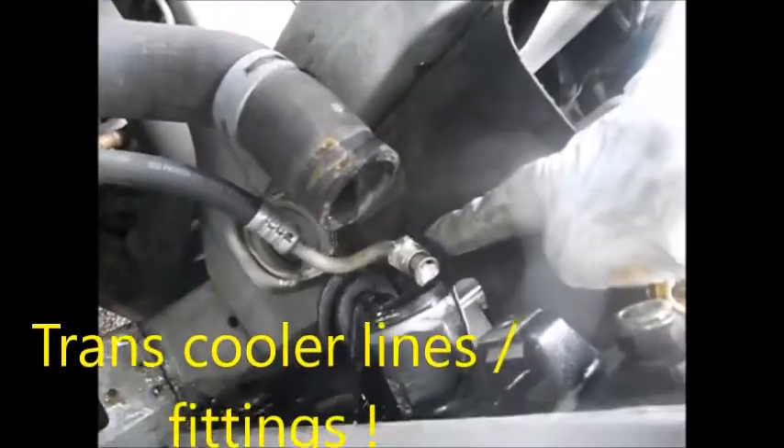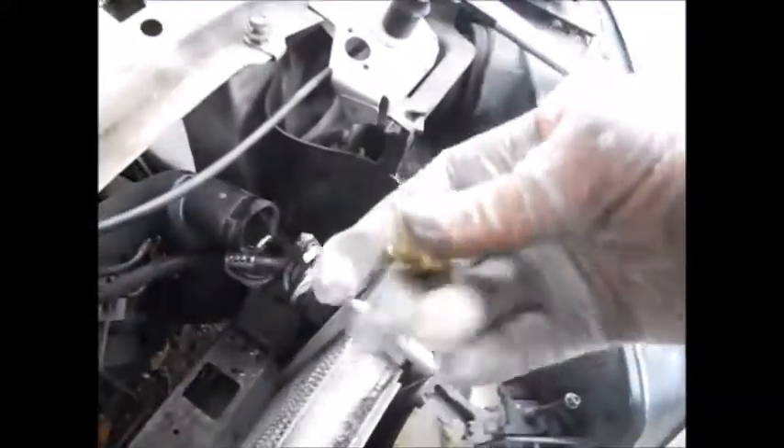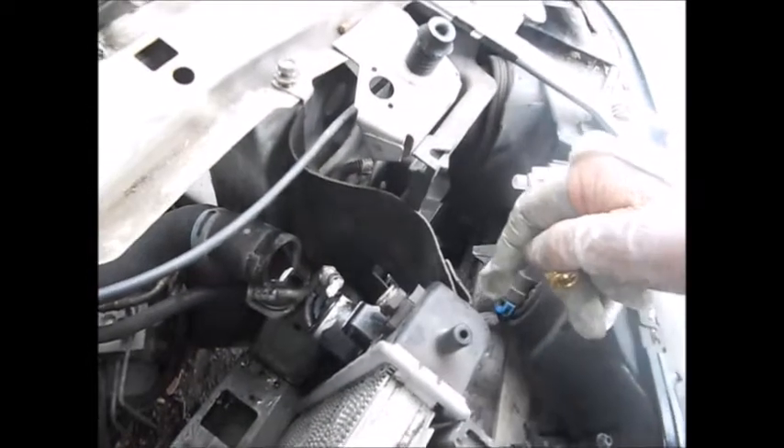That thread right there is what I'm concerned about — I need it to be the right thread for my new radiator. The bottom transmission line is a screw-in only; it's not a quick-release clip.